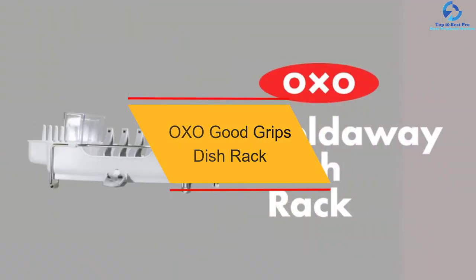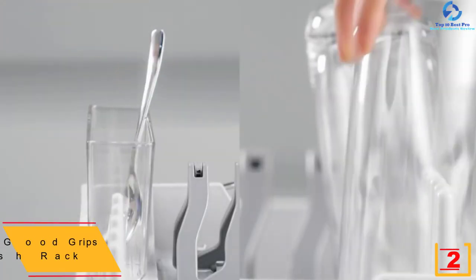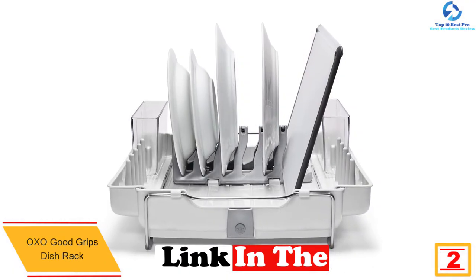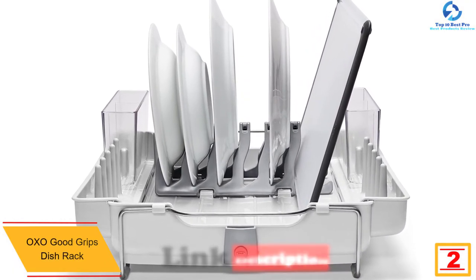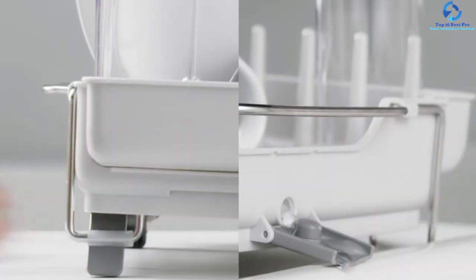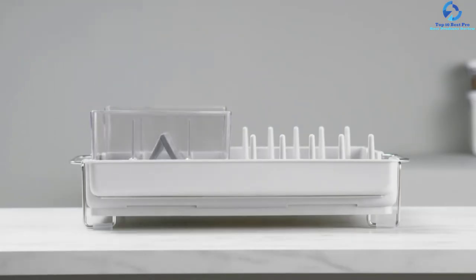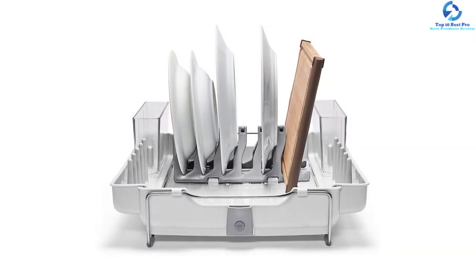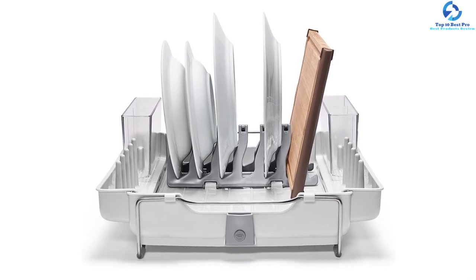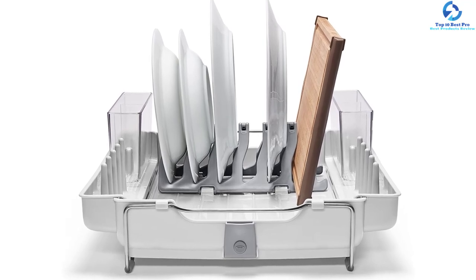At number 2, we have the OXO Good Grips dish rack. This dish rack adds sophistication and elegance to your kitchen with its sleek design. It is highly foldable, giving you space-saving functionality — you can fold it to create space for larger bowls and cookware. It lasts long, giving you superior durability and saving you money in the long run. It also features tines responsible for holding wine glasses, cups, and mugs to prevent dripping on your counter.